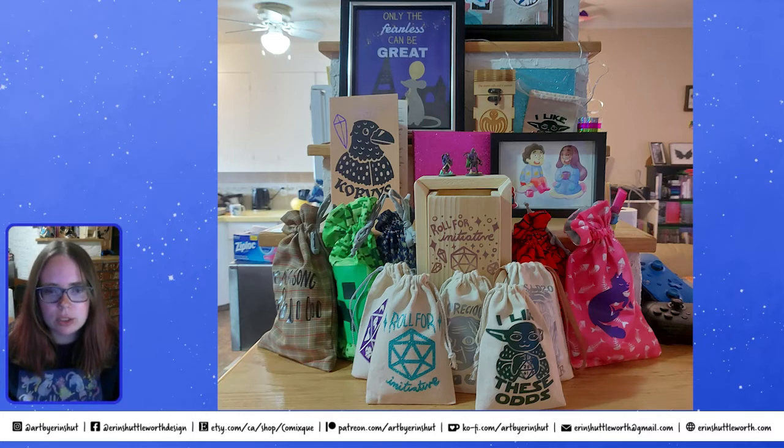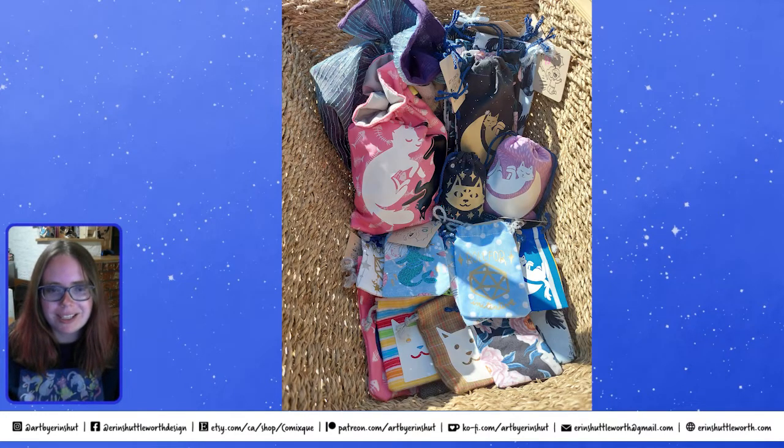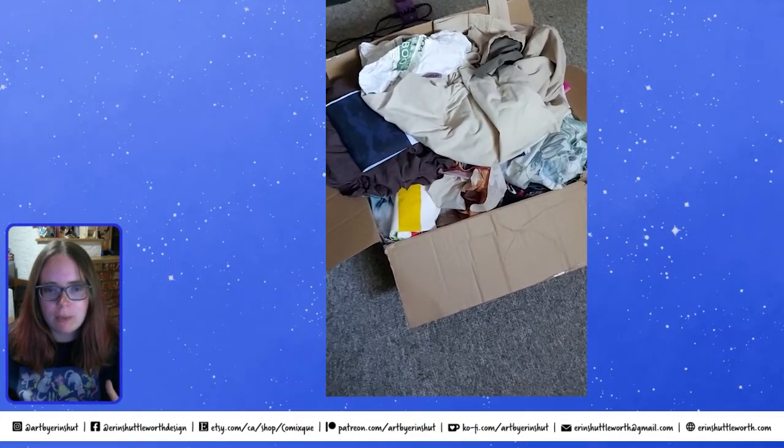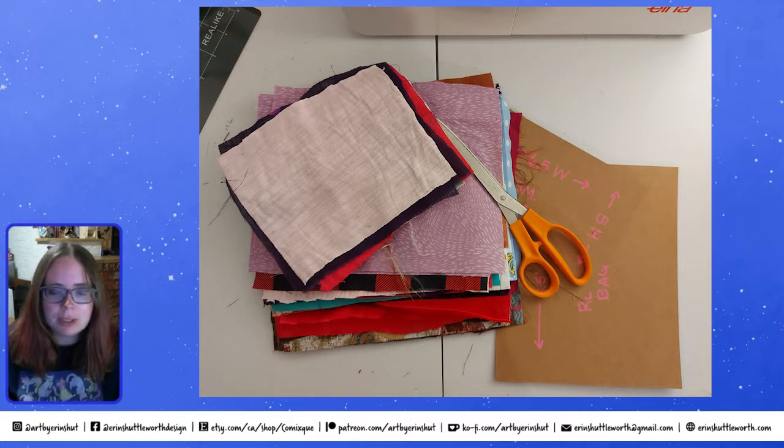I keep all the stuff for them in my little hobby room so I'm not wandering around the house. I can sew ten bags at a time and do ten designs on the Cricut — it's a nice streamlined process. I get a big selection of sewing materials from Fab Cycle in Vancouver, which sells recycled textile fabrics at a very reasonable price and also offers free scraps, which is great for the environment.